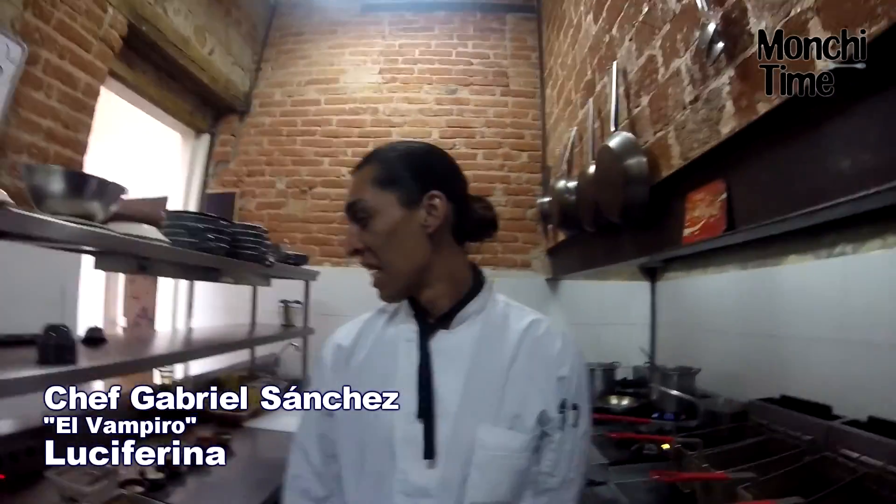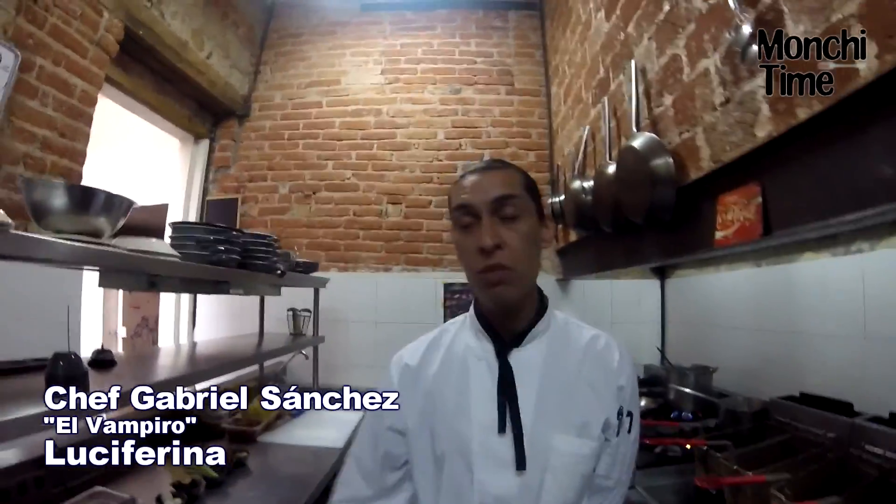My name is Gabriel Sánchez, I'm the Vampiro Parasita. Gabriel, a great pleasure. What are you going to prepare? Before you start, tell us a little bit about the concept.